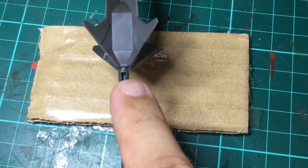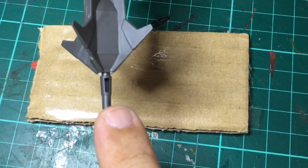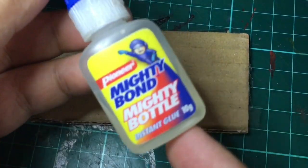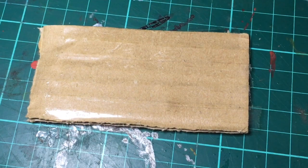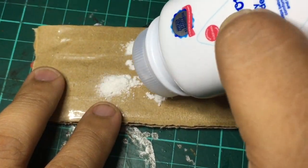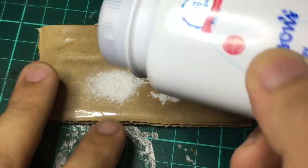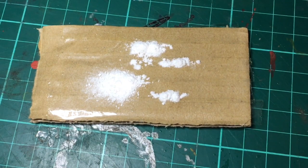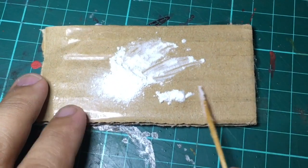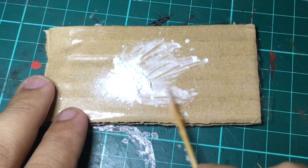Hi guys, good day! Today I'll be showing you how to fill in large gaps using a combination of baby powder and super glue. First things first, you'll be needing a generous amount of baby powder. What I do is sift the baby powder and make a small mound of it.